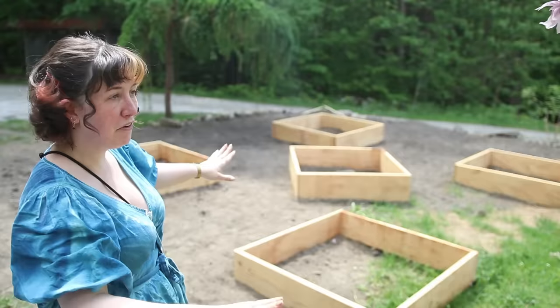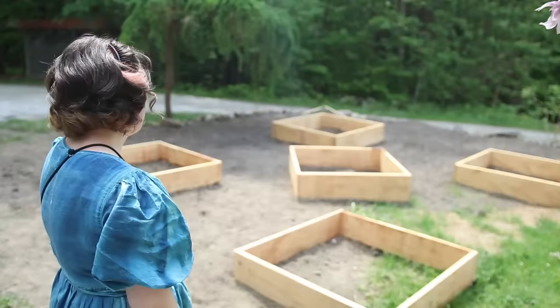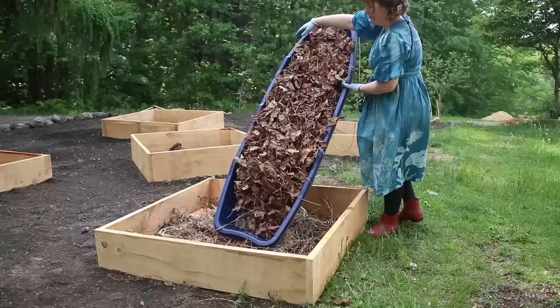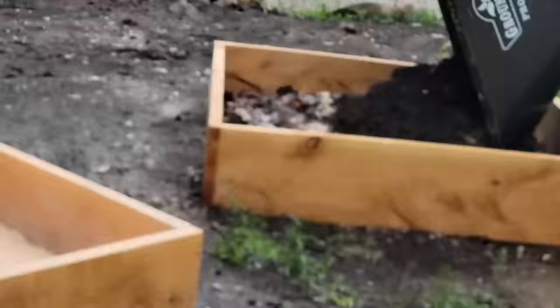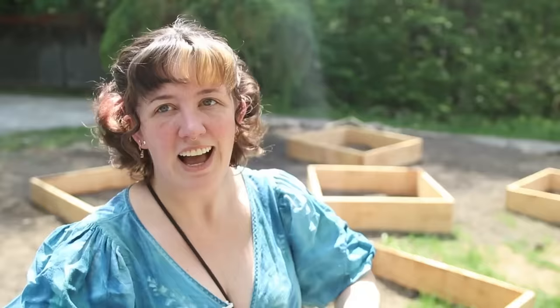Now we're going to fill them up. I have a big pile of dirt off-screen but I'm not sure I have quite enough to fill all the beds, so I'm going to gather sticks and twigs from the tree the wood came from and toss them in the bottom, along with a bunch of mulch and leaves from last fall to fill up a couple of inches. I also have some nice aged compost from a friend of a friend whose parents own a horse or cow farm — some lovely aged compost that is also going into these.